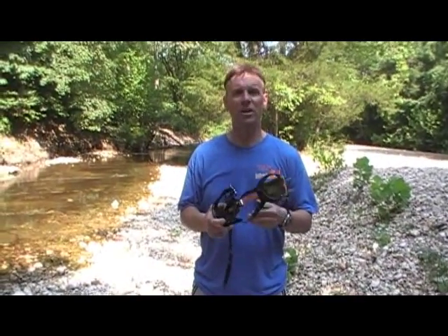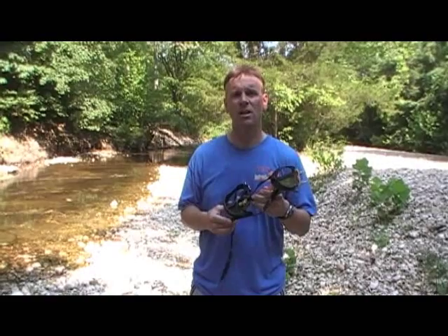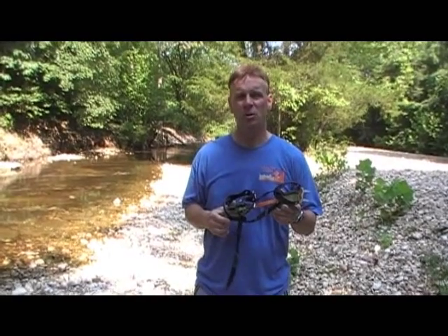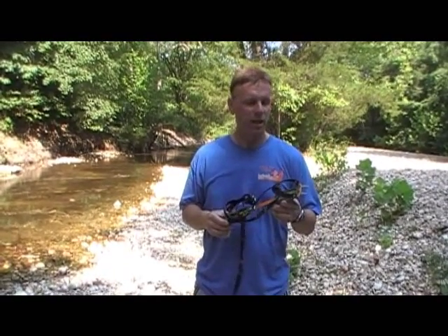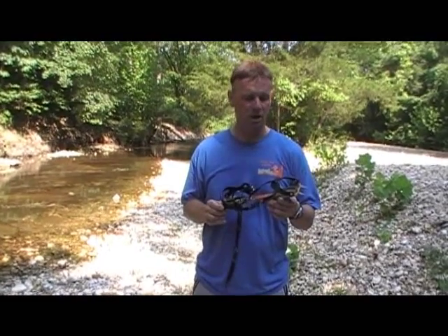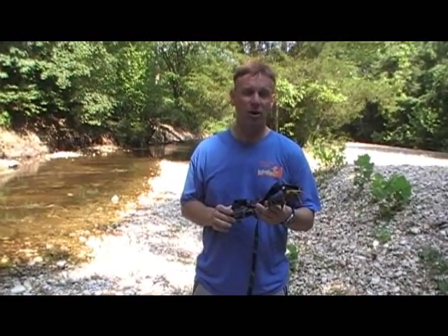Hi, this is Daniel with Hike in the Ozarks. I'm here today to talk to you about the Black Diamond Contact Strap Crampon. Over the last several years, this has pretty much been my crampon of choice. I've used it in mountains in North and South America and all around the world, and really like the ease of use, the fact that I can wear it with pretty much any boot that I want, and it's just an excellent overall performance piece.